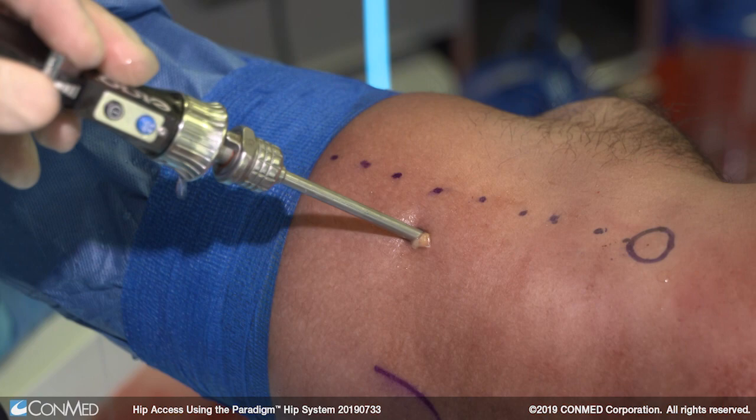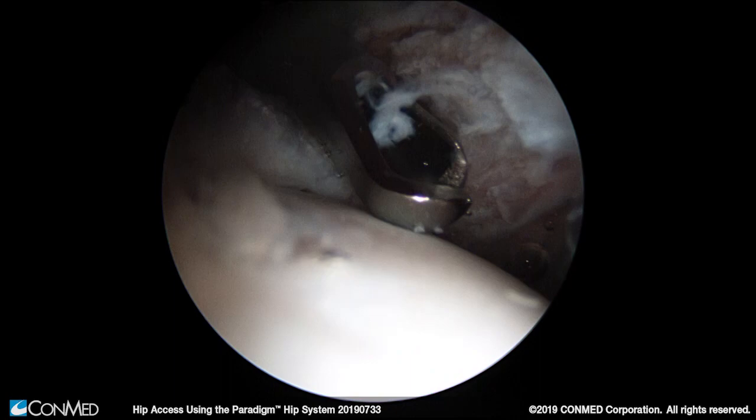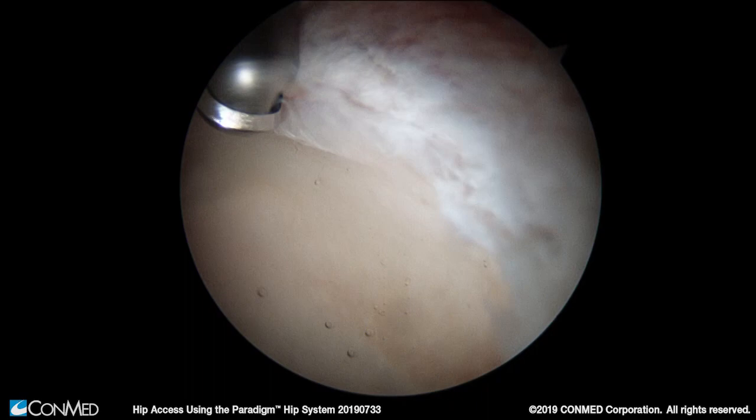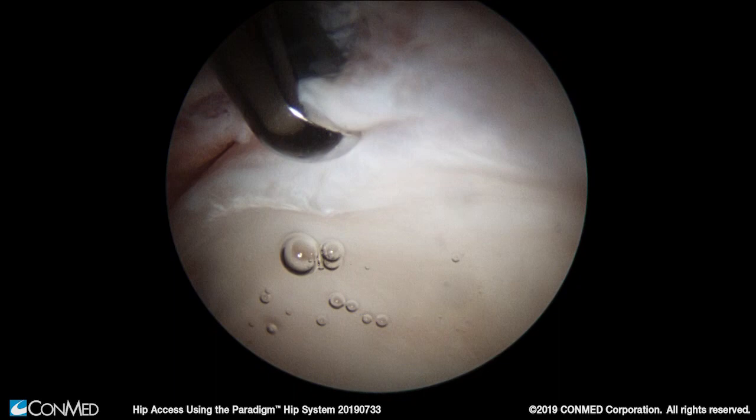One of the most critical portions of hip arthroscopy is preservation of the capsule during the initial exposure of the joint. Here we can see the capsulotomy leaflets with the proximal leaflet on the right and distal leaflet on the left — protecting these leaflets for later repair is important. All this work is done prior to insertion of the easy switch cannula, at which point the instruments can be used within the joint interchangeably with ease. We use the shaver to create the capsule-labral junction, which is the area where we'll visualize the pincer morphology that will be later resected.